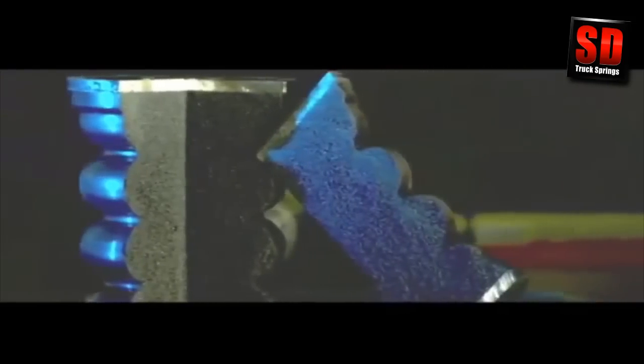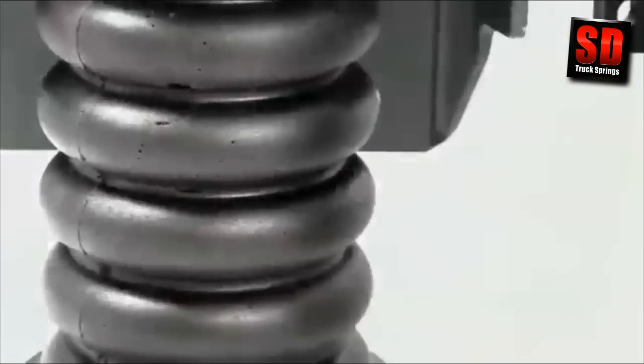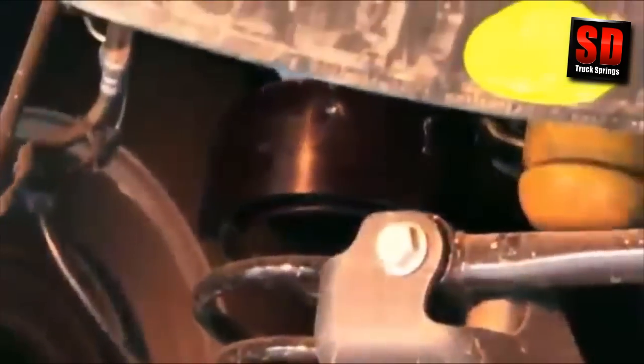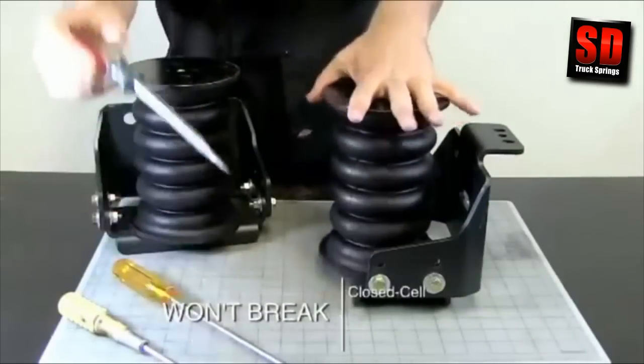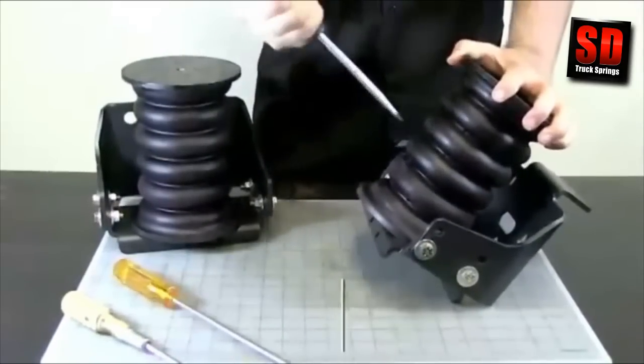SumoSprings are manufactured from a highly durable closed-cell microcellular polyurethane. This high-tech material's shock dampening properties produce a smoother, more comfortable ride, especially when your vehicle is under heavy load. Incredibly durable, SumoSprings eliminate the frustrations of leaks or punctures that are so common in conventional airbags. With no air lines or compressor required, there is almost zero possibility of a SumoSprings failure. The closed-cell microcellular urethane won't rupture and can even be punctured without causing any loss in performance.